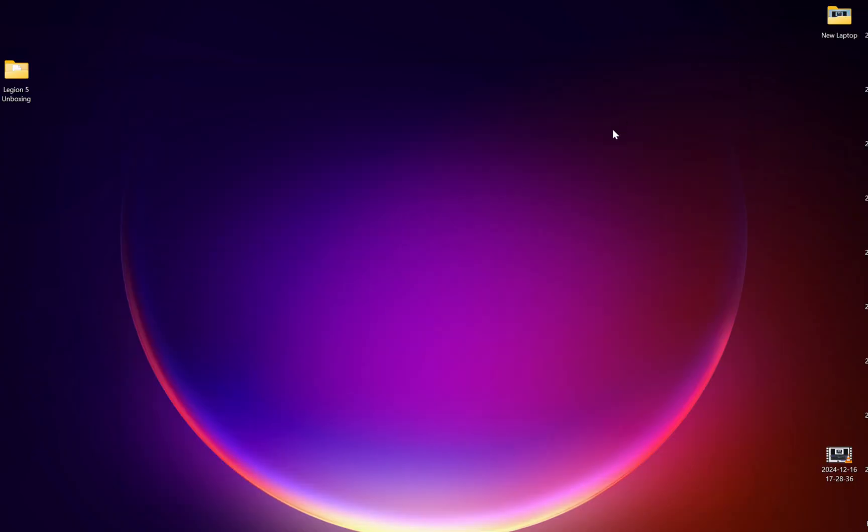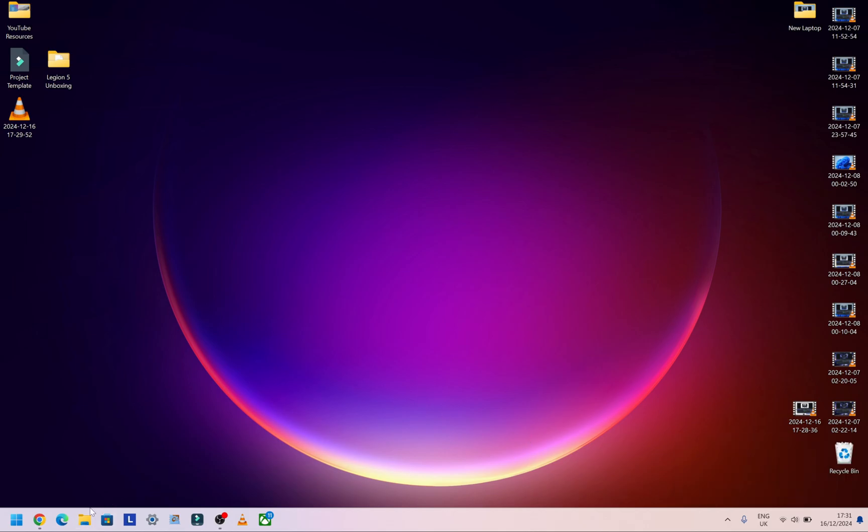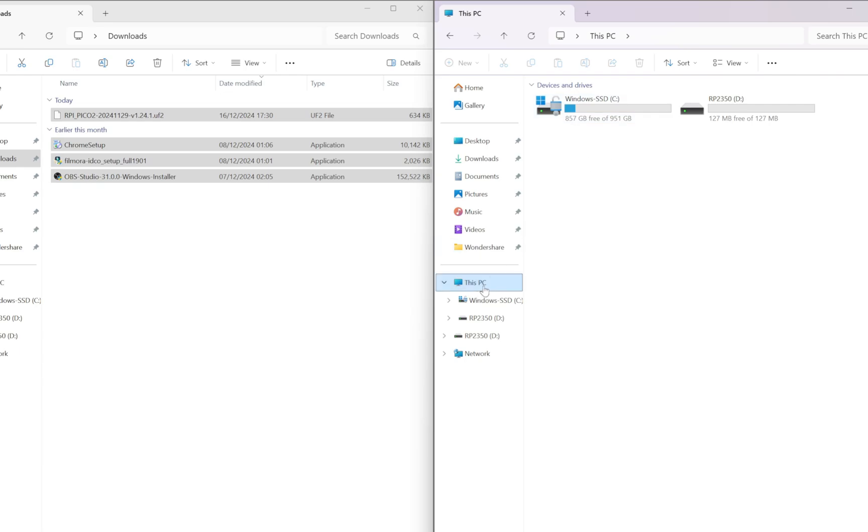Now plug in your Raspberry Pi Pico 2. Plug the micro USB cable into the Pico first, then press and hold the button on the Pico while plugging the USB cable into your laptop or computer. My finger is currently pressed on the button on the Pico as I plug in the USB cable to the laptop. You'll hear the connection sound. Because it's in download or firmware mode, it shows up as a memory stick with 127 megabytes of storage.